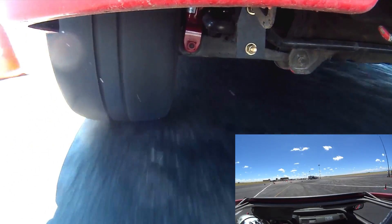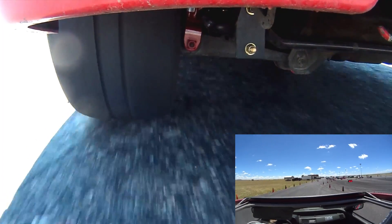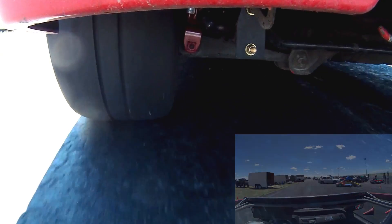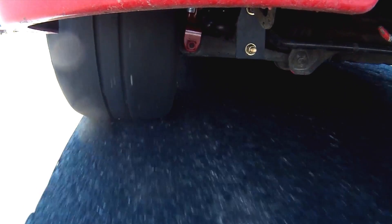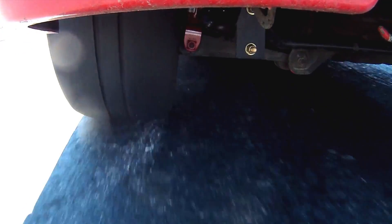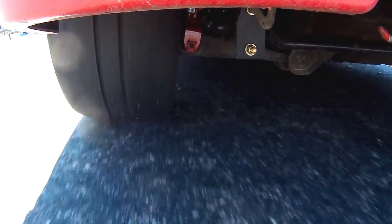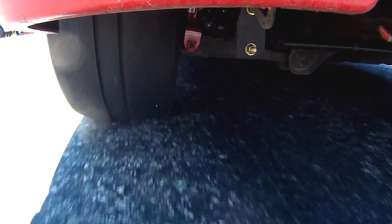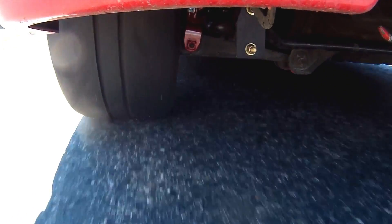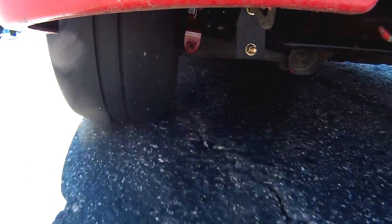Hopefully you enjoyed this video as much as I did. It was pretty interesting to see what the tire was doing and all the work it had to do, even though it's a front-wheel drive car and we're looking at the rear. When people talk about tires becoming greasy, they actually mean it — we can see those liquefied spots. We can also see what sidewall flex is doing and how camber affects turning. Hope to catch you next time.